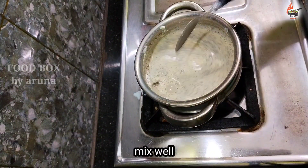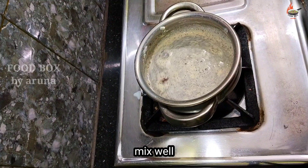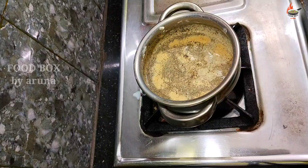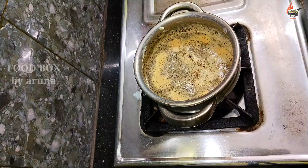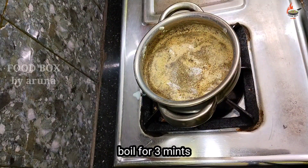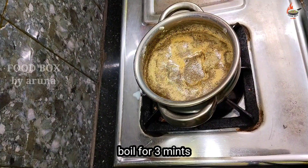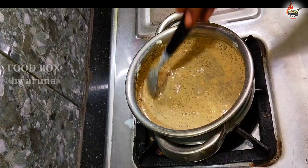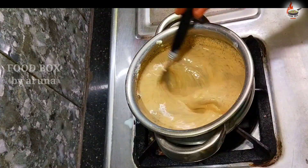To prepare this basundi tea, we don't use too much water. Just use half a tea glass of water. That is enough. Now let's boil this for about three minutes. After three minutes, add a little more milk and let it cook.